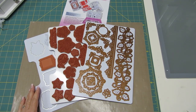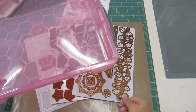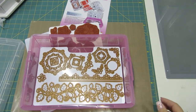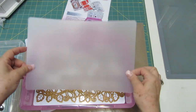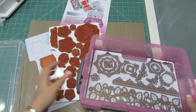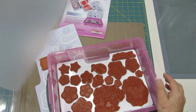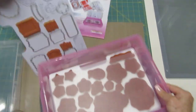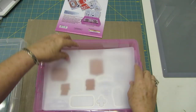Now I'm going to show you how I'm going to put these in the case. Here's my case. First, I'm going to put the sheet with all the dies right here on the bottom. Then I'm going to take one of my divider sheets and set it like that. Then I'll put my stamps in the next row and another divider sheet. Last, I'm going to put the sheet that has the stamps and the dies right on top, then I'll put my last divider sheet in.